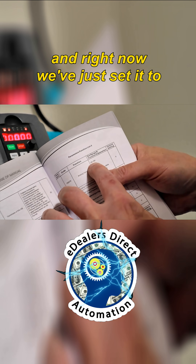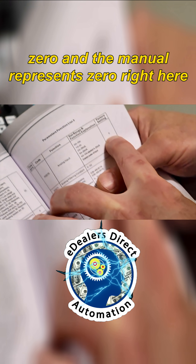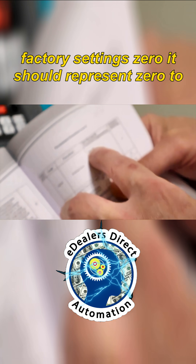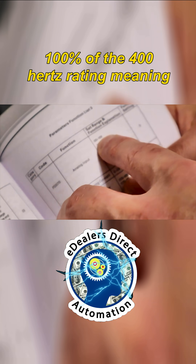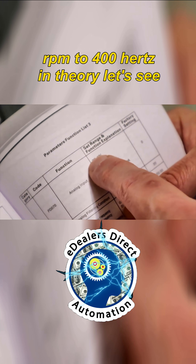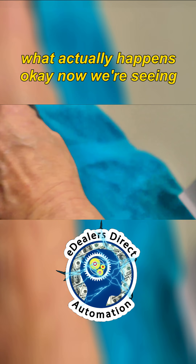We've just set it to zero, and the manual represents zero right here. Factory settings zero should represent zero to ten volts, which would give you in theory a hundred percent of the 400 hertz rating — meaning you would go from zero volts or zero RPM to 400 hertz. Let's see what actually happens.